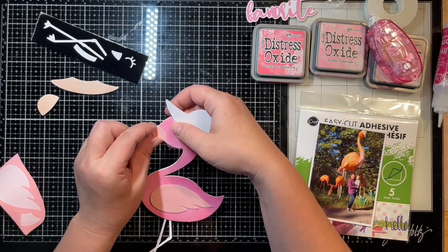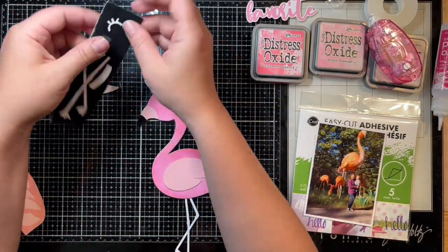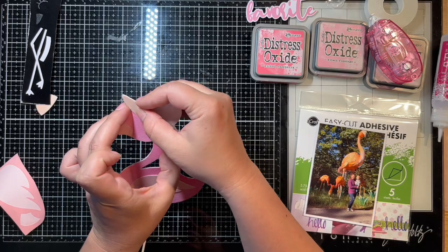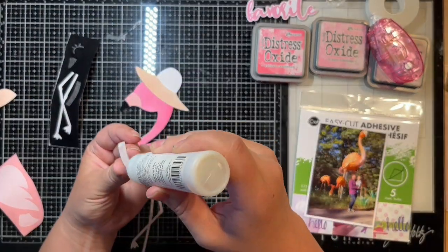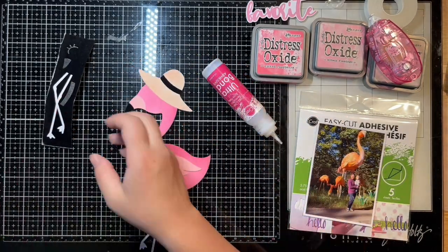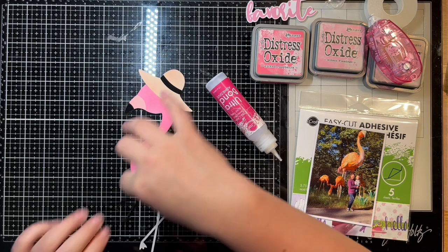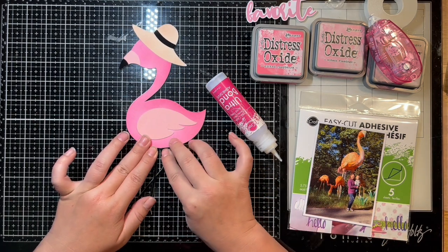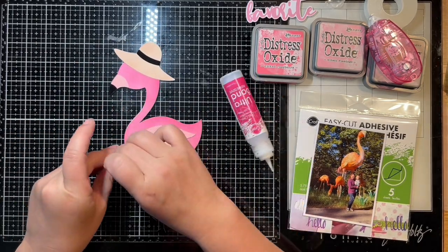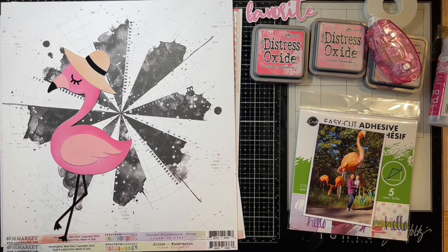I cut a full sheet of cardstock so I could attach all my individual pieces to it and have something to anchor everything to. Using that liquid glue, I'm adhering all the little pieces and making the little hat — this is the little black stripe. I got this cut file online through Etsy and I can link it below. I thought the hat would look really cute with a little flower on it to make her look a bit more feminine — she just looks like a little tourist and I love it.